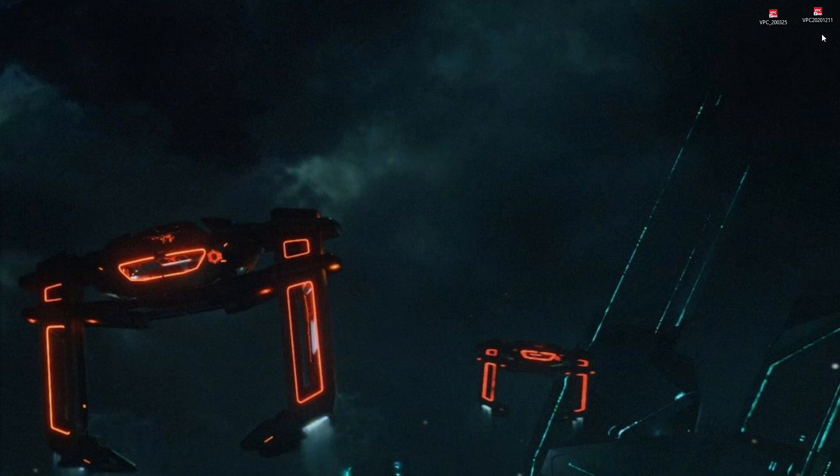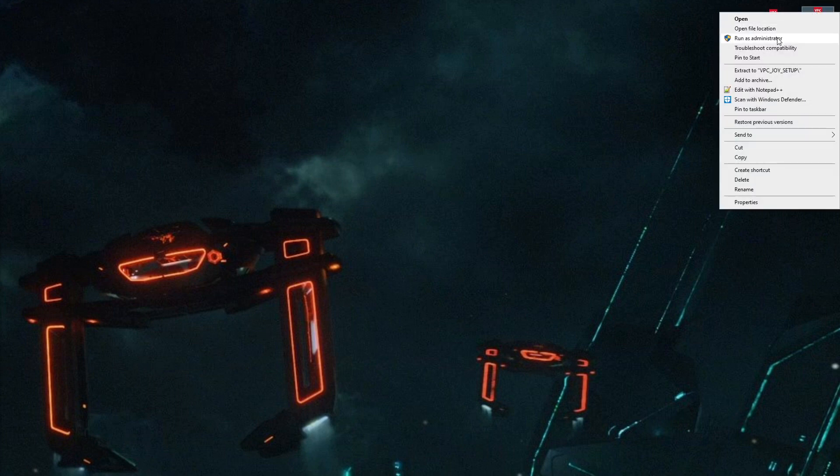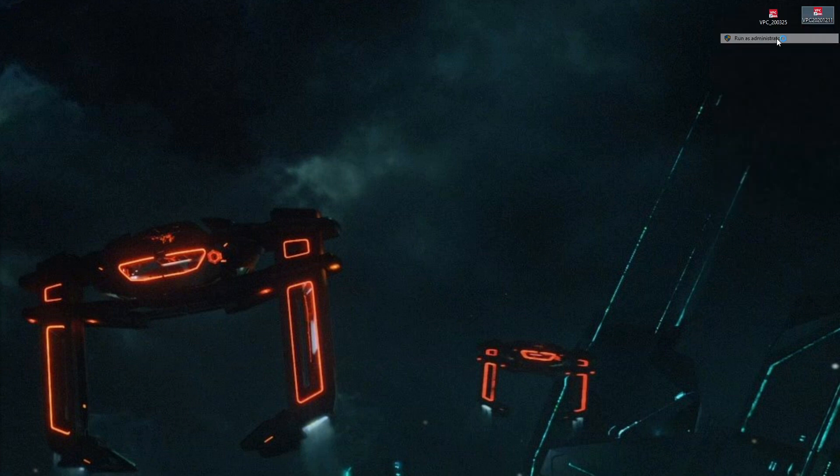So, let's get the ball rolling. Today I'm using the 2020-12-11 software, so it's 11th of December 2020 — the year of COVID. I'll run it as an administrator.